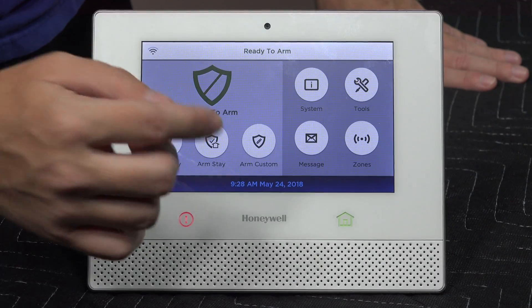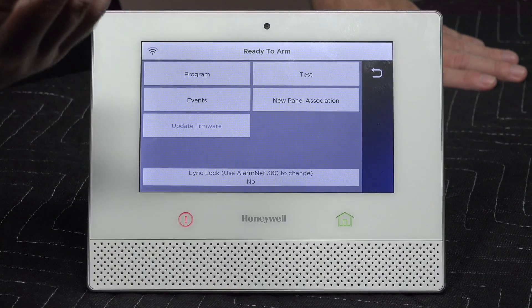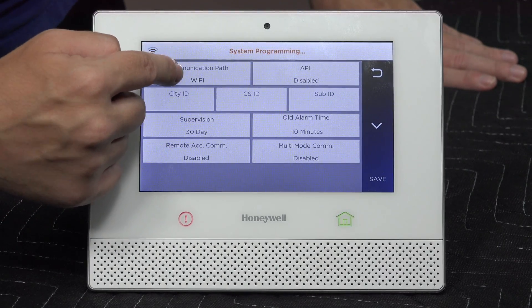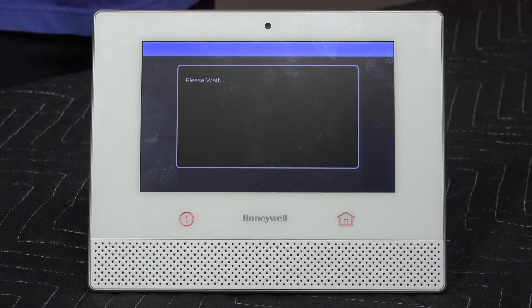If you do want to get monitoring later, you'll need to go back into Tools, enter the 4-1-1-2 installer code, go to Program, then Communicator, and set it to however you want. For us, we'll set it back to Wi-Fi and cell, since that's how it was set up before.